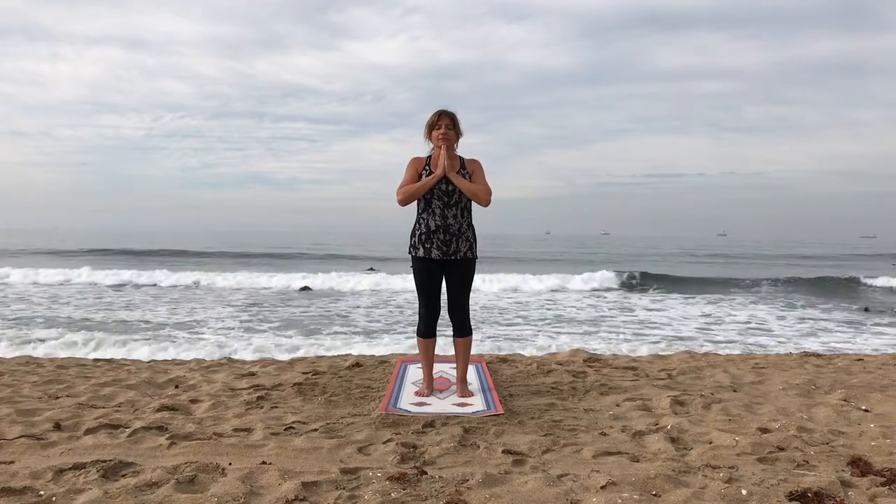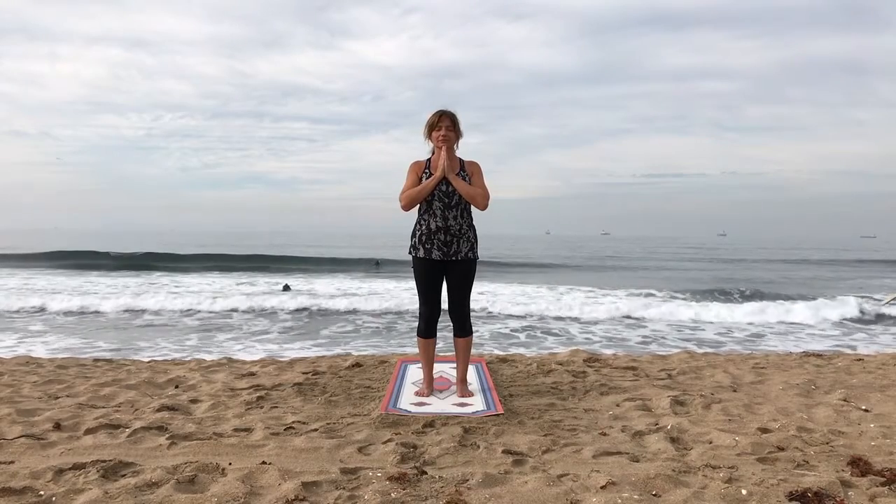This is the second part of Surya Namaskar, the Sun Salutation. The palms are at your throat, palms are together, and you breathe in.